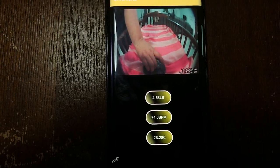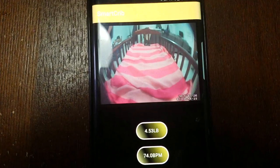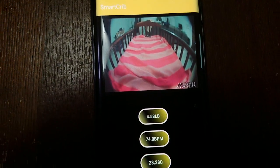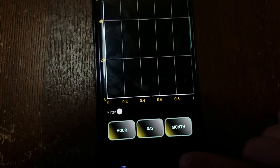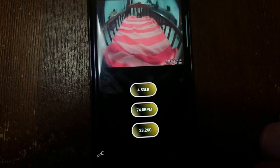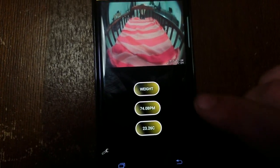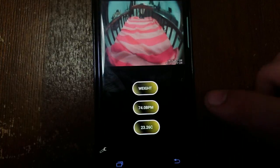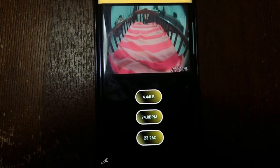Now I'm going to move the 5 pounds to the back of the crib and measure the weight one more time. As we're waiting for that, let's go ahead and check the temperature in the room again — this should be our old data already sitting in there, still holding at 23.26 degrees Celsius. We're at 4.44 pounds measuring at the back of the crib.